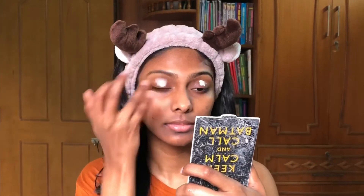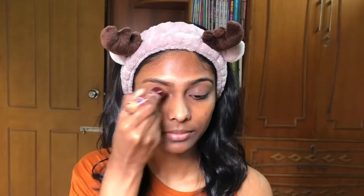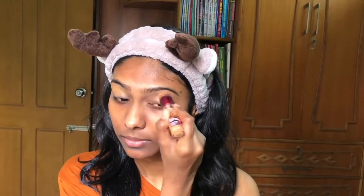I'm trying to blend the eyeshadow primer with my fingers first, but as you guys can see it's hard to blend, so I'm using a beauty blender to smooth out the lines. Now I'm going to use the Maybelline Age Rewind concealer and apply it all over my lid to fix any discoloration, blending it with the beauty blender.